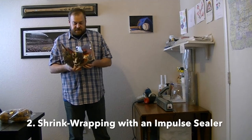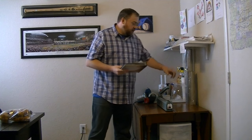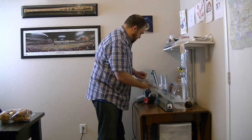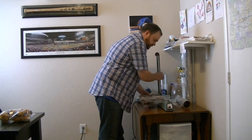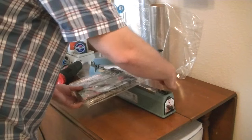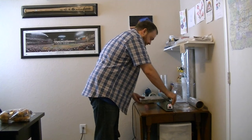I've got a book here — it's got a bunch of stuff that could possibly fall out. I want to make sure it stays safe in an Amazon FBA warehouse. I bring it over here, grab this plastic, and make sure that the item is nice inside this plastic. I hold down the impulse sealer to create a seal, and make sure that the other side is nice and sealed.